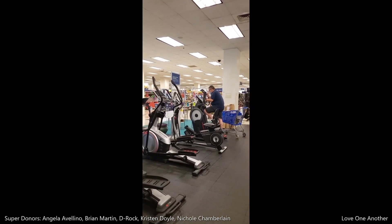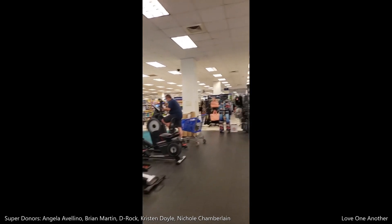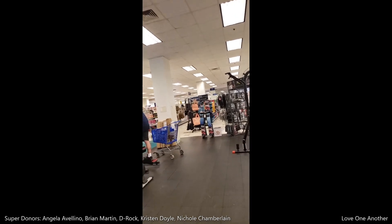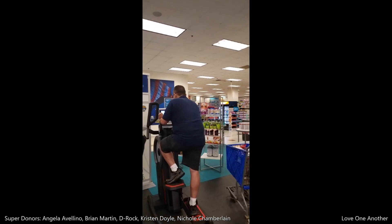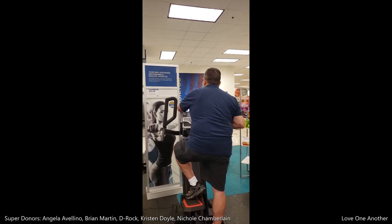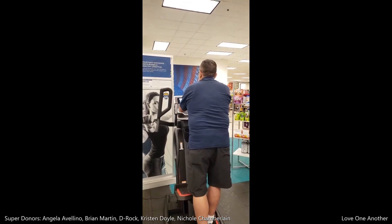This is where I find him every single time we come to the store. Alright Mama, I'm done. You don't understand what I just found.